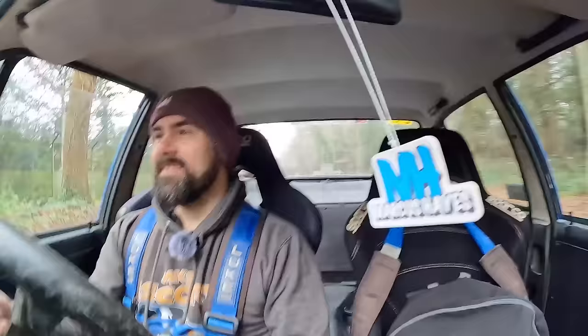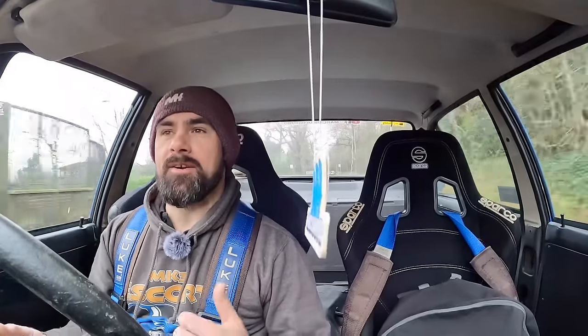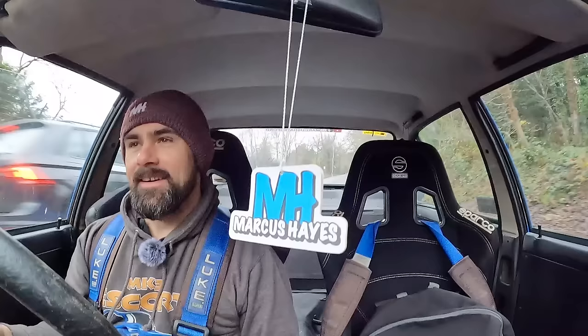So loud. I quietened the exhaust so that I could hear the engine more, and now all I can hear is the rear end.